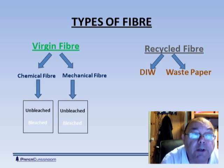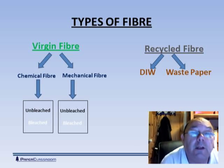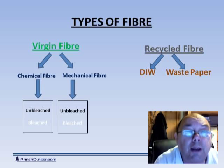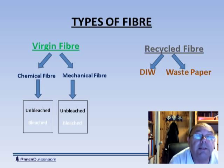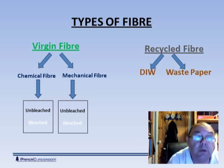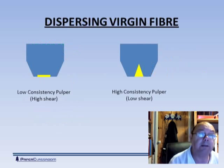Today there's more and more emphasis on sustainability and recyclability, so we can also bring in recycled fiber, and again there are two types. You can bring in waste paper from collections — there are over 50 different grades of waste paper of that form. Or you can allow another mill to take in the waste paper, take out all the rubbish, take out all the ink, bleach it and sell you DIW, the de-inked waste. So those are the types of fibers that we will bring into the mill.